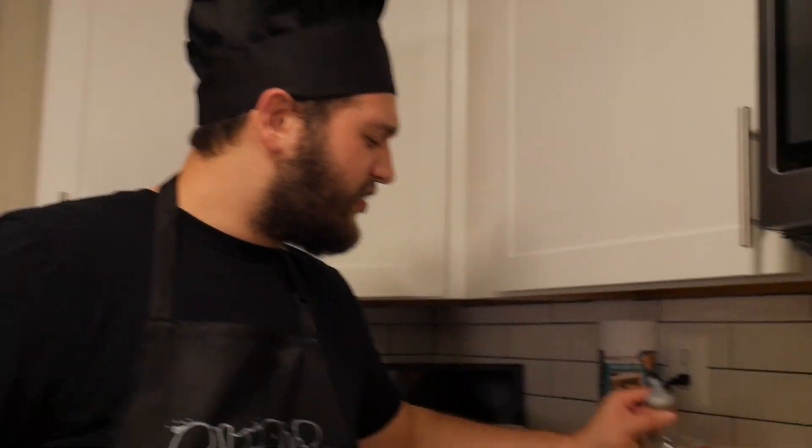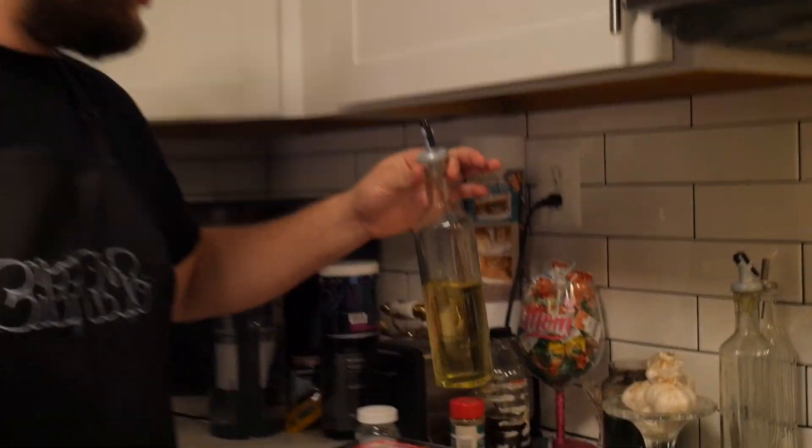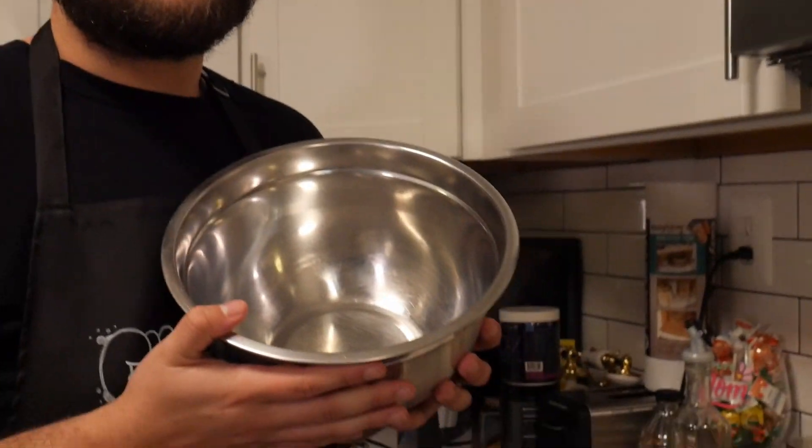The next ingredient, salt — as classic. We also need the most amazing olive oil. It's actually vegetable oil. But anyways, we are now going to make the meatballs and put these all together by using whatever the fuck.